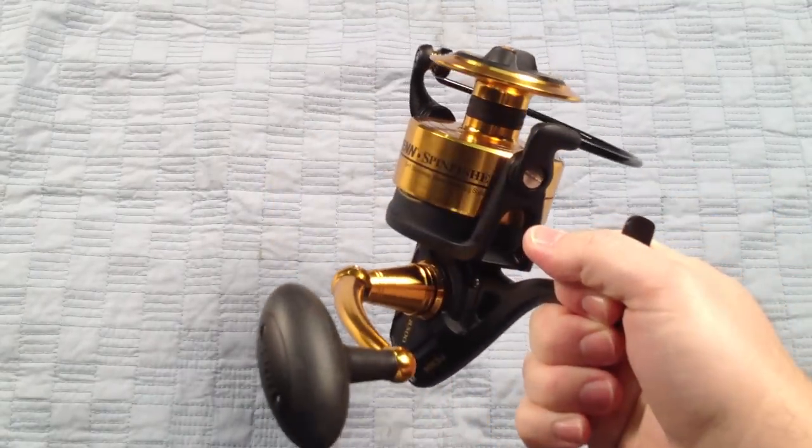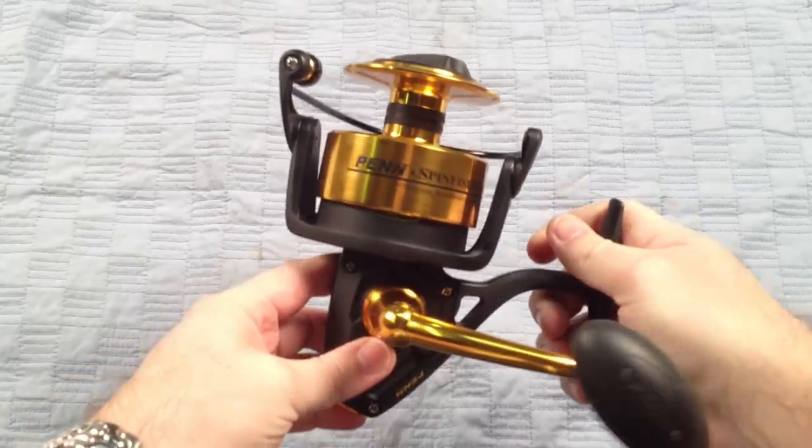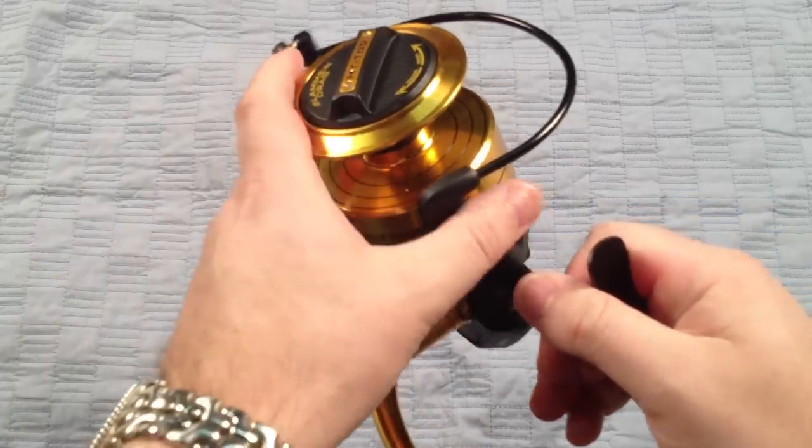They retail for just under $180. And if you're looking for a really nice offshore reel for big fish, definitely take a look at the Penn SpinFisher V — the 8500.